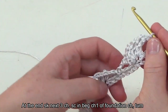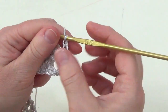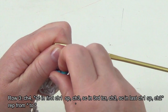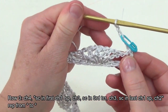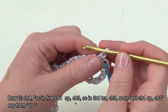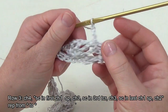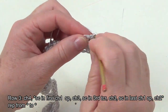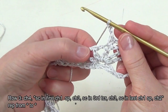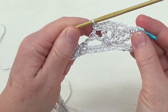Now we are turning and ready to work row three. Chain four — one, two, three, four — and place a marker into the third chain out of the four we have just chained. Now it's very easy: work a single crochet into the chain one space between the first and the second triple crochet, then chain three, work a single crochet into the loop of the third triple crochet — the middle one of the big cluster. Chain three and single crochet into the last chain one space between the fourth and fifth triple crochets.